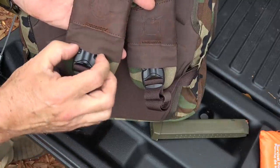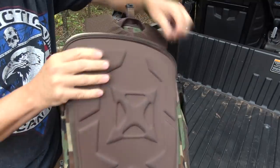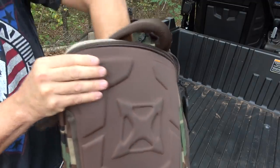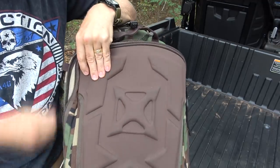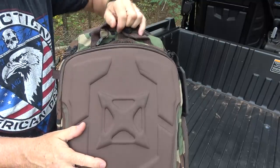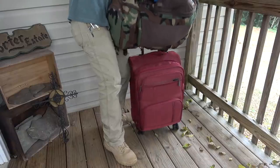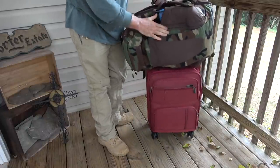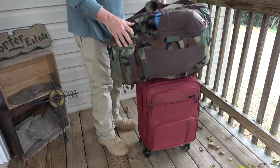On the shoulder straps, we have quick-release Fast-Tex buckles. We can release our straps, unzip the rear compartment, and shove our shoulder straps down in here. If you're traveling, this allows you to tuck away all your shoulder straps and keep the bag really clean. You can still pull these out really fast. There are two open slots right here that go behind your panel — perfect for luggage. If you have a handle, you can slide this on, tuck away your straps, and carry this through an airport or to your hotel room. It makes it a lot easier to carry.